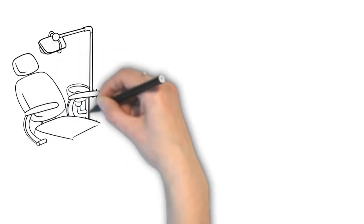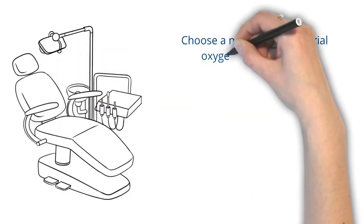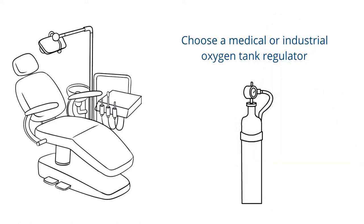Promolife's ozone dental packages contain everything you need to add ozone to your dental practice. All you'll need to do is choose a medical or industrial oxygen tank regulator, depending on the type of tank you use.